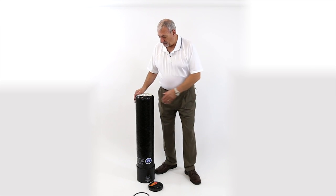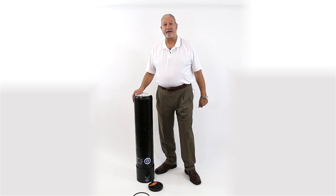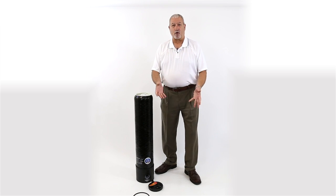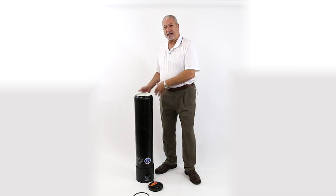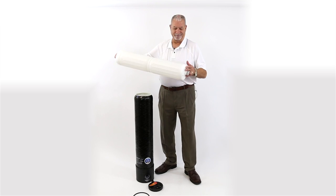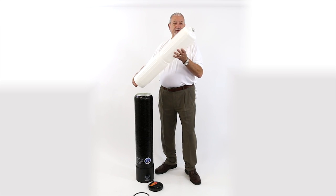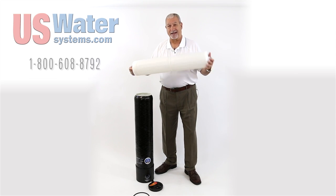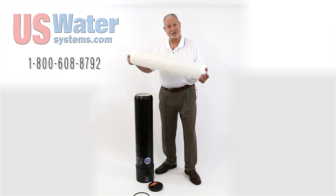I think this is probably one of the coolest things I've seen in the DI water business for a long time. You don't have to have somebody bringing in a whole tank, carting it in, carting it out, and disrupting your workflow — it's just the cartridge. You replace it, you use it over and over again. It will probably last several years before the cartridge itself has to be replaced, and you just buy the DI resin. It's as simple as that.